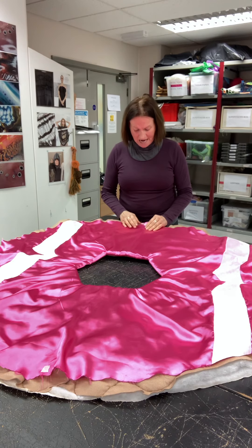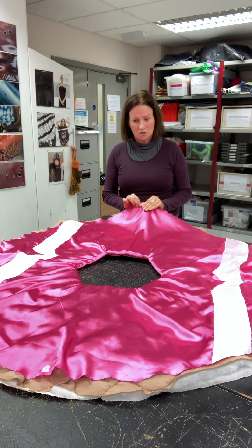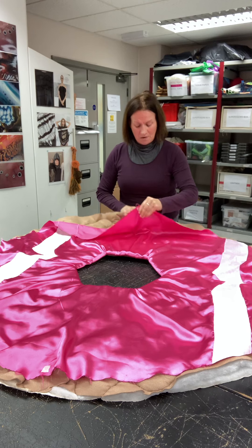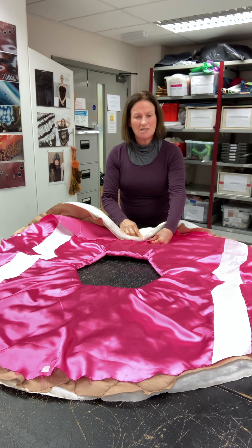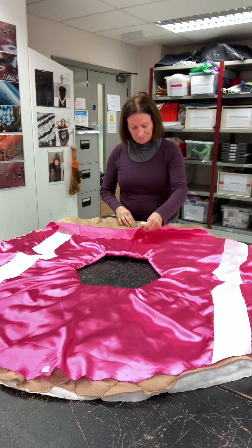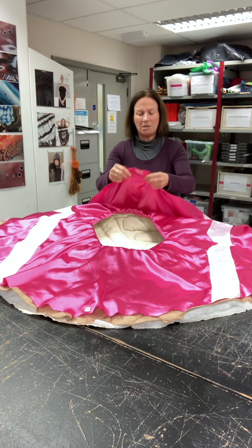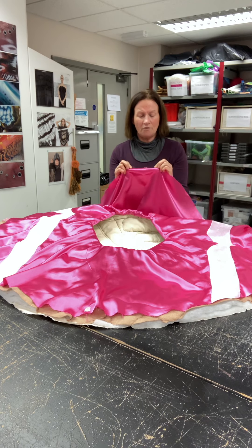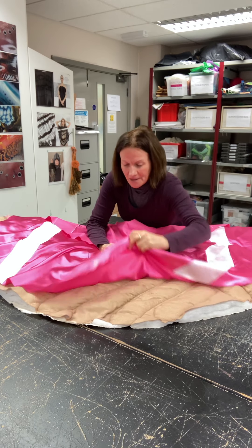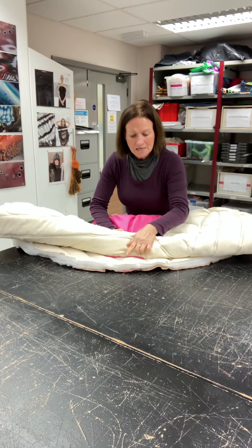What we're going to do now — the aim is to get this part onto the underneath part. So I've got to move this number one part underneath. I'm just going to slide that part underneath, keeping hold of this number one — this is like the top — and then I'm going to pull all this into the middle, and there is my number one.